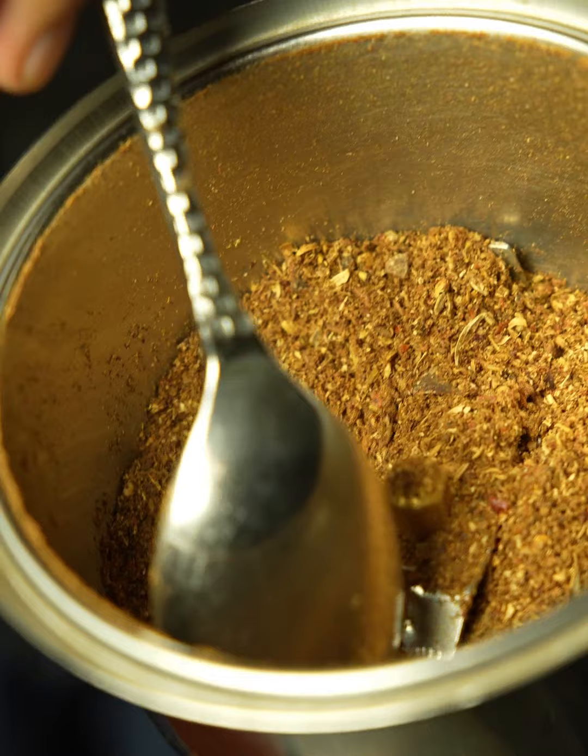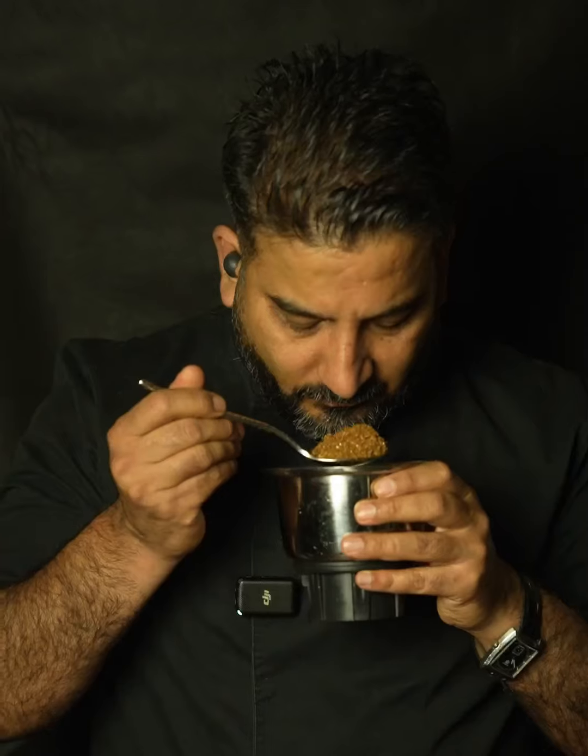Let them cool down and then grind them to a coarse texture like this. This is a beautiful, aromatic and very tasty spice mix — you can use it for any lamb curries or even beef curries.